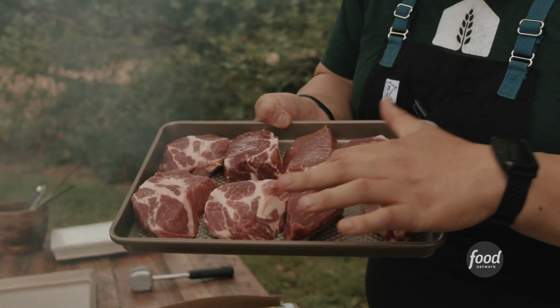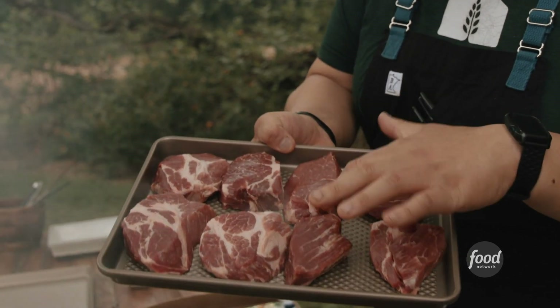My dad told us stories as kids in Laos that they would hunt for wild boar. We call it copa because it's a fancy Italian word for the cut of meat that it is. On the boar, it's kind of on the upper shoulder.